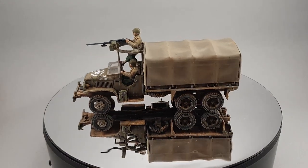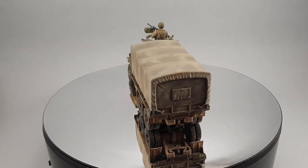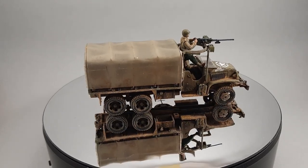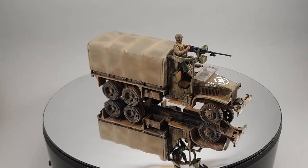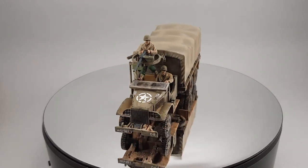This concludes this episode of how to paint a US 2.5 ton truck. I did find this very enjoyable to paint, especially the top. You could of course use these techniques on other vehicles as well. Remember to like, comment and subscribe if you enjoyed this painting tutorial. See you next time.